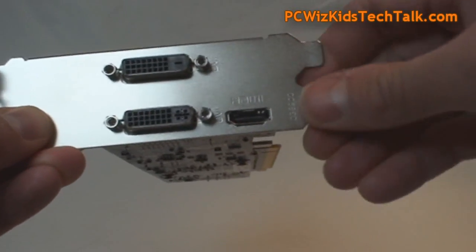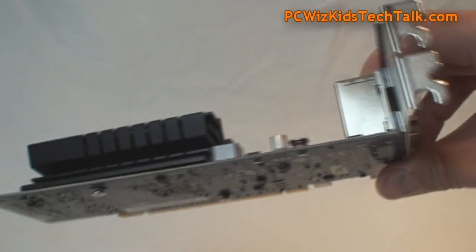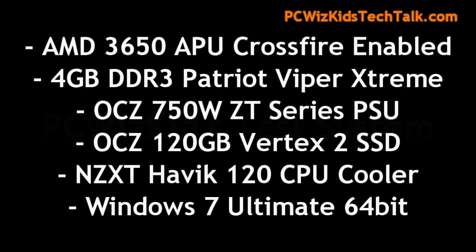The test system I'm using today is a Windows 7 64-bit machine with Catalyst Drivers 11.12. I've got an APU — I've made a review about this APU already. The AMD 3650 APU comes installed on the board, ready to go with all the other components.